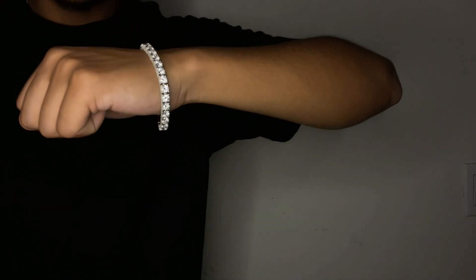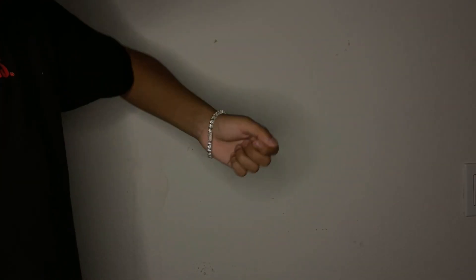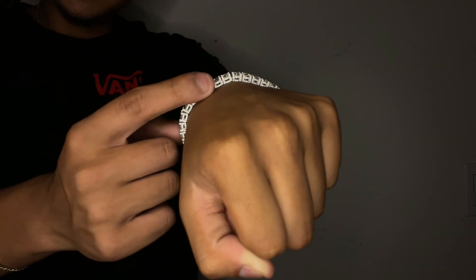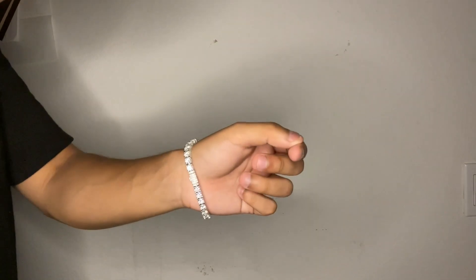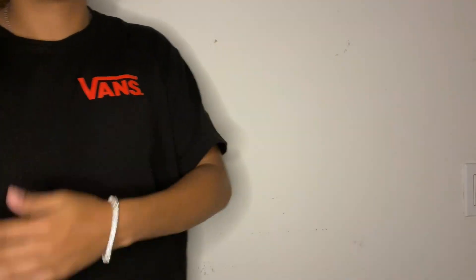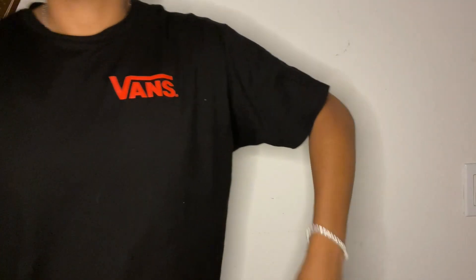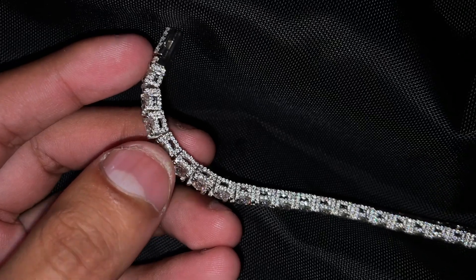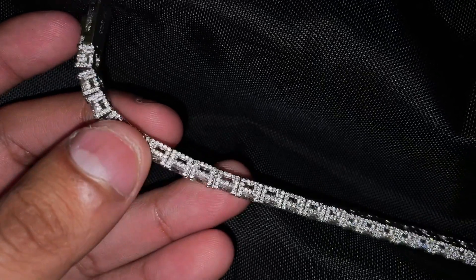Here's a quick look at the tennis bracelet from a bit of a distance — you can see the little stones on the side. You really can't miss this piece; it just has a huge presence. Here it is up close, especially the sides, so you can see it in extreme detail.